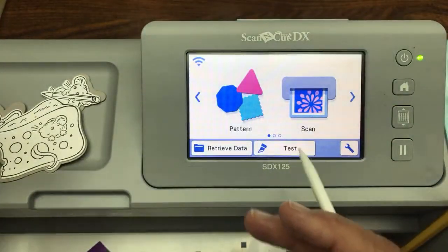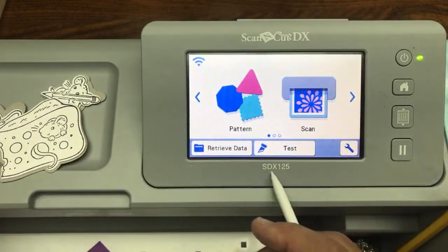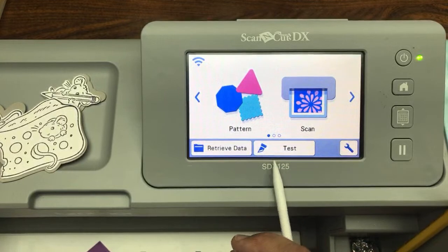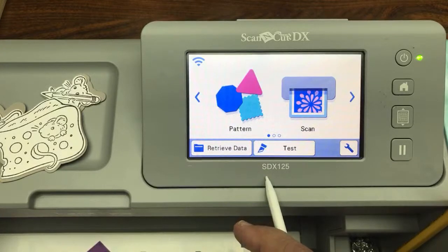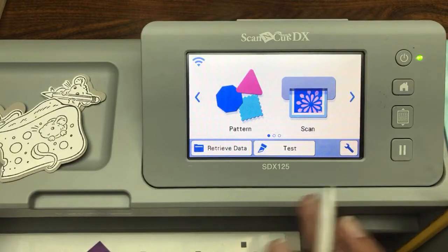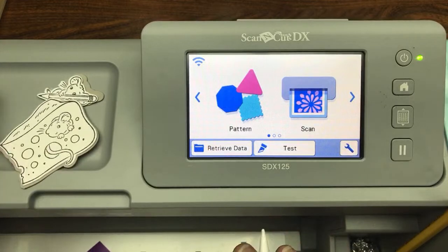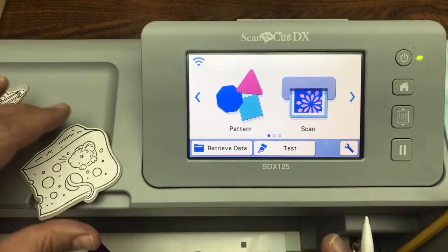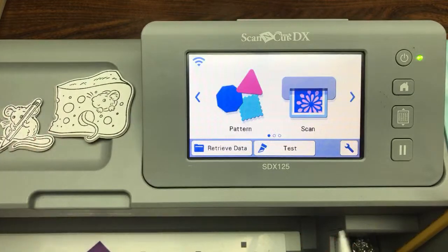It doesn't matter which model of Scan and Cut you have or where in the world you are — it works on every Scan and Cut that ever came out of the box. This is exactly what the Scan and Cut does. They all scan and they all cut. If it's not called a Scan and Cut, it's not going to scan and cut.